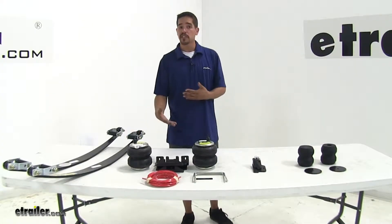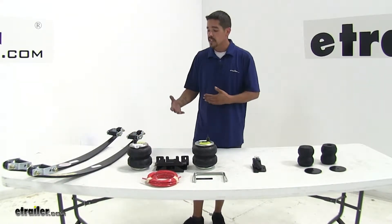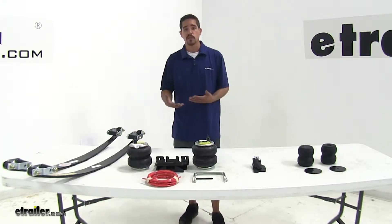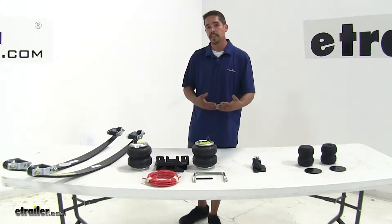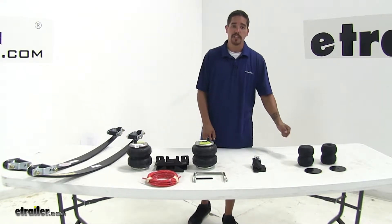Each one of our suspension upgrades is going to essentially do the same thing — it's just a matter of how they do it. They're each going to help support the weight of a heavy load from a trailer or if your truck bed is full of weight. But I do want to mention none of them are going to increase the payload of your truck, and you always want to go off the owner's manual and never exceed the towing capacity. So now let's take a closer look at our most popular option.